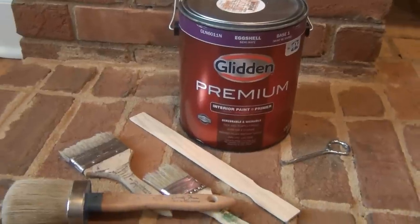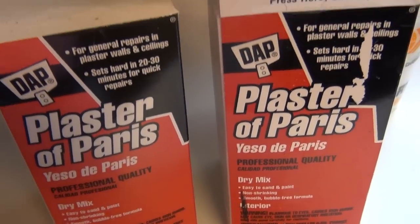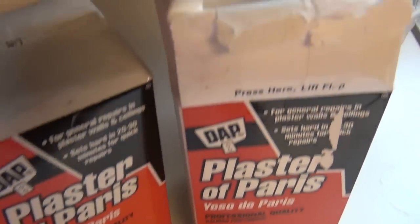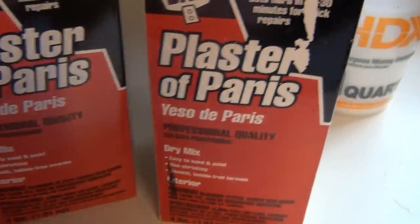You'll need a paint brush of your choice — I have a few here, but ultimately in the end I used the larger chip brush with cut bristles.